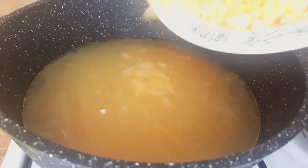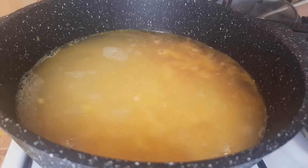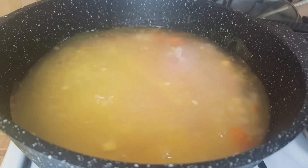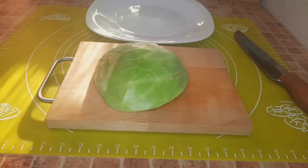I add the corn kernels to the soup. I also place a piece of chicken fillet — 200 grams — into the pot. While the soup is coming to a boil, I cut the cabbage.